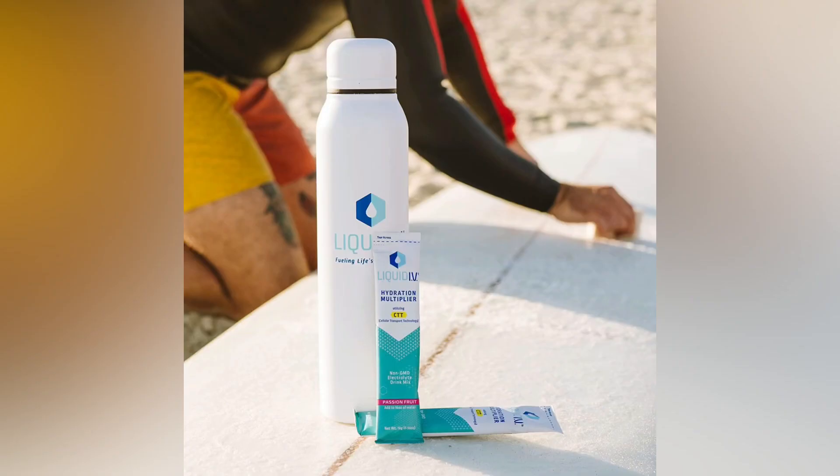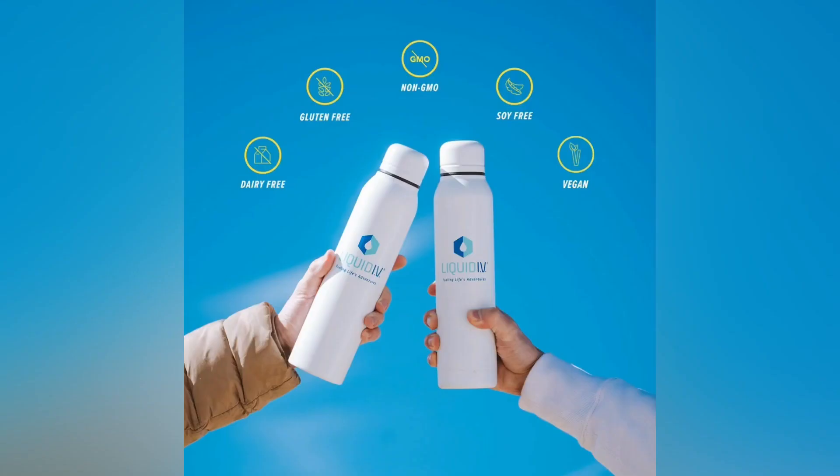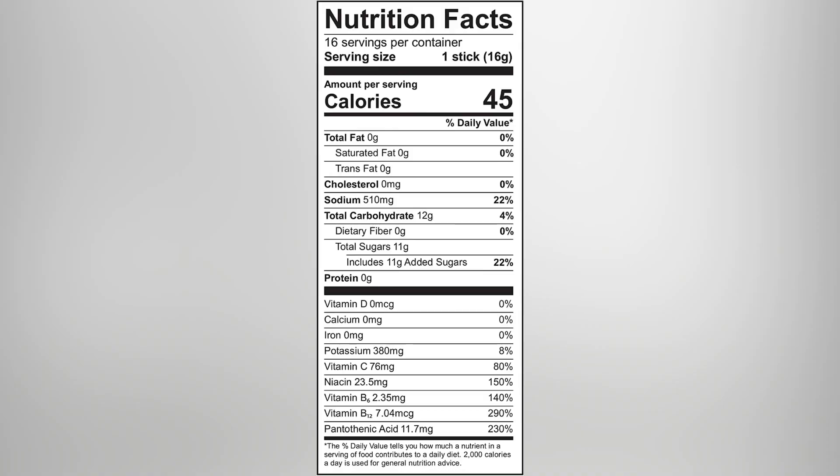It is an electrolyte mix which is very easy to dissolve in water, and it has a natural flavor in it.